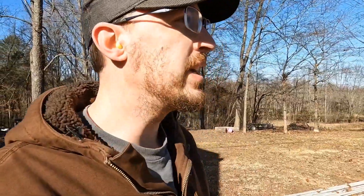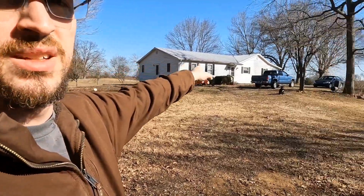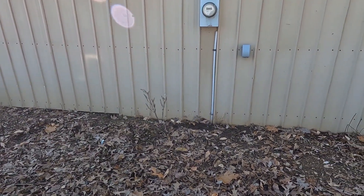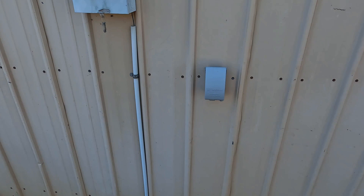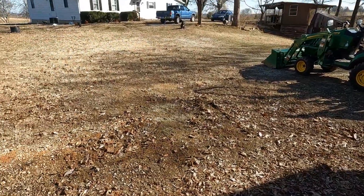Hey everyone, I'm going to be digging a trench today so I can have internet cable from the house to the garage. It's about 130 feet. We'll be digging straight down from this outlet and I'm going to end at the house.